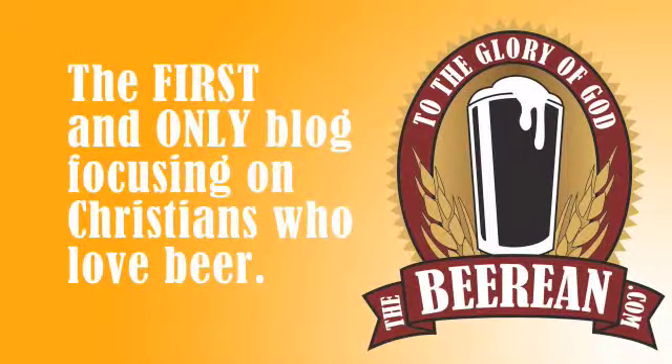Beer Tip of the Week is brought to you by TheBeerian.com, the first and only blog focusing on Christians who love beer. Hey, I'm Brandon, and you're watching the Beer Tip of the Week.